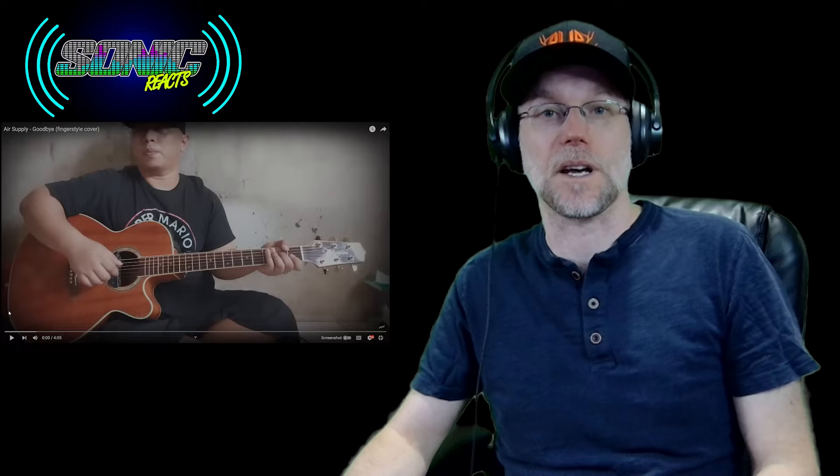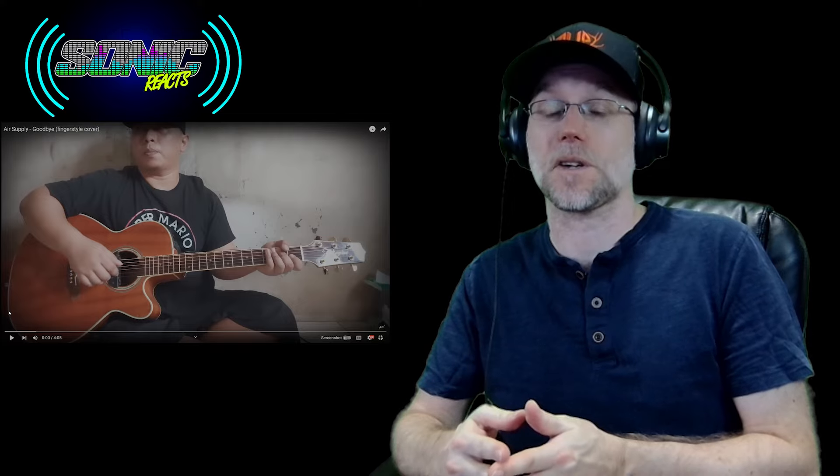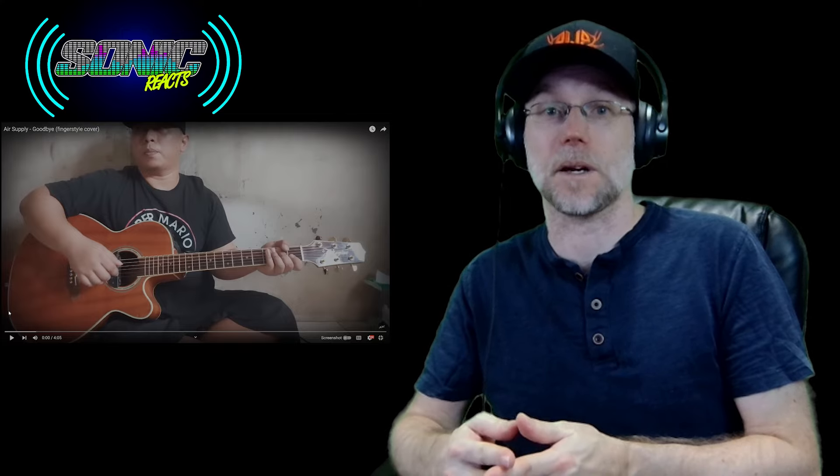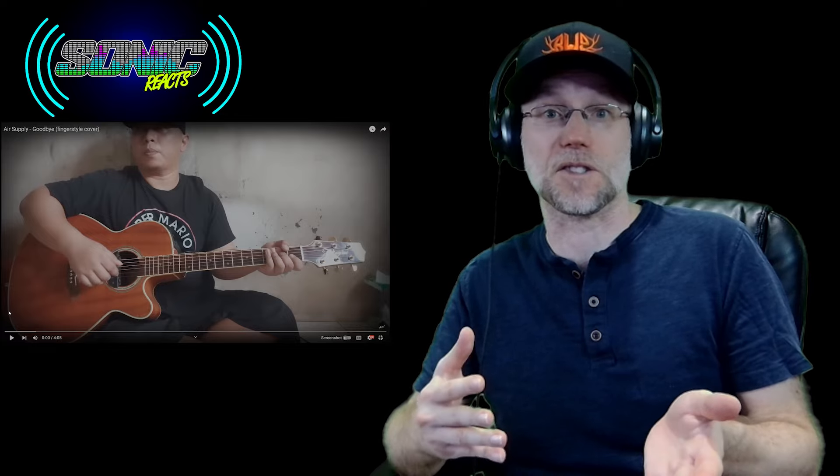Hey, what's up everyone? Welcome back to the channel. Back with Merle Alip Ba'ba. I miss having him on the channel and I've been wanting to get around to him again. I apologize for taking so long. This is his fingerstyle cover of 'Goodbye' from Air Supply.